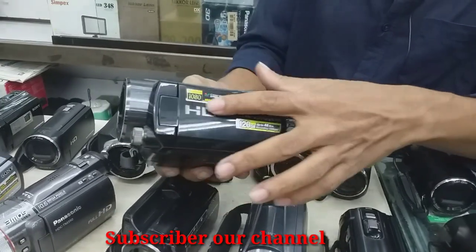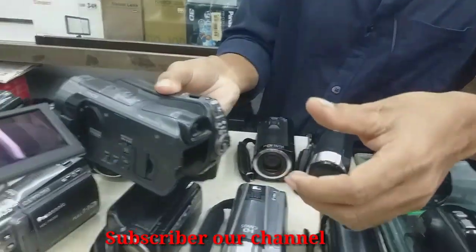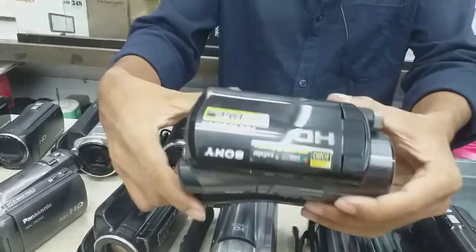Let's look at how it looks — a Full HD camera. We can see the camera on the camera.